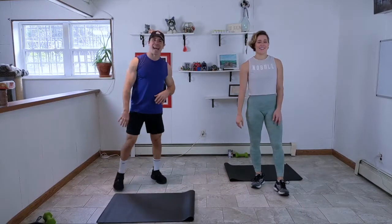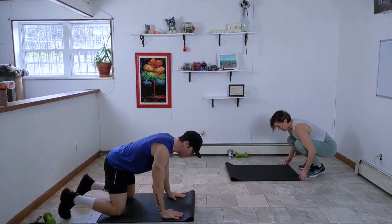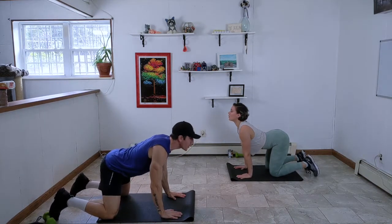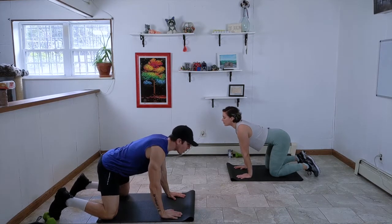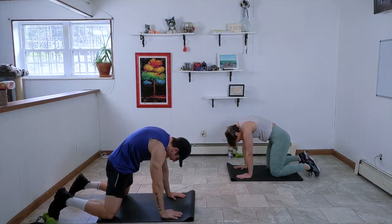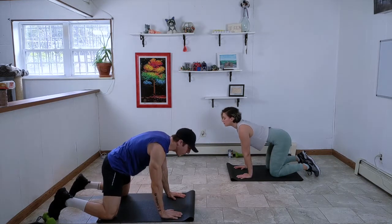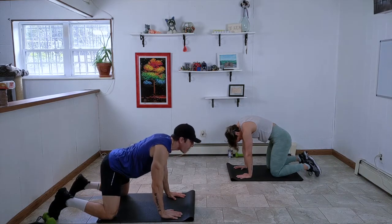We're going to start in cat-cow. Come to your mats in tabletop position — four points of connection. We're going to start with the cow, sending the belly button down, looking forward, arching the back to create space and bring flexibility into the spine. Take some deep breaths. Whatever was going on in your day, forget about it for the next 20 minutes. We're here, we're in our bodies.